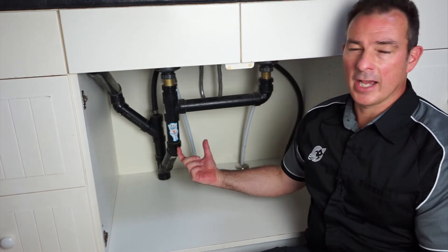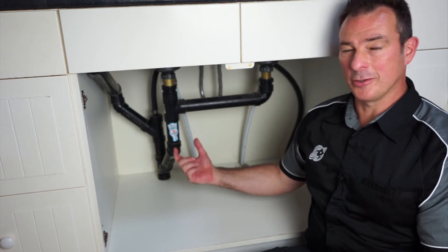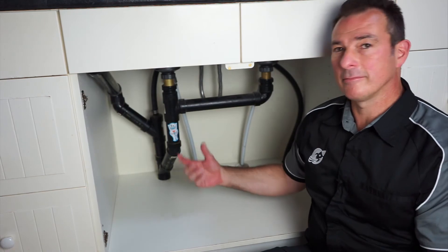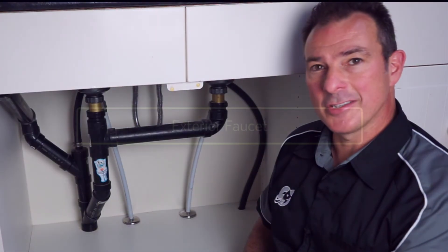The trap can also catch things like earrings, rings, or any other jewelry that might fall down a drain — not usually in a kitchen sink, but it can happen. And that's the makeup of a kitchen sink.